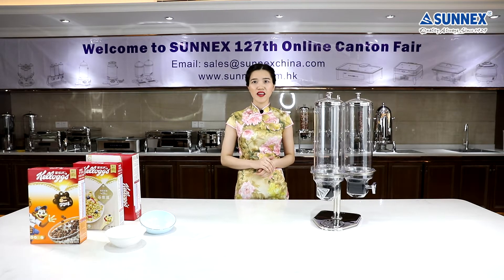Hello everyone, welcome to Sunny's. I am Mandy Huang. Today I would like to introduce you our excellent revolving triple cereal dispenser. You can use it at your hotel breakfast bar or buffet to serve delicious cereals, granola or candies. It's also perfect for cafes and bistros too.